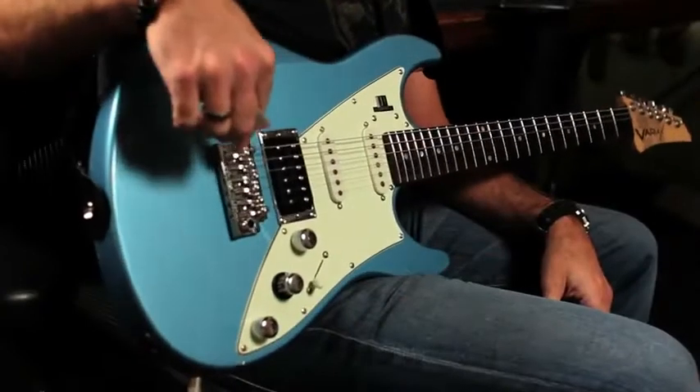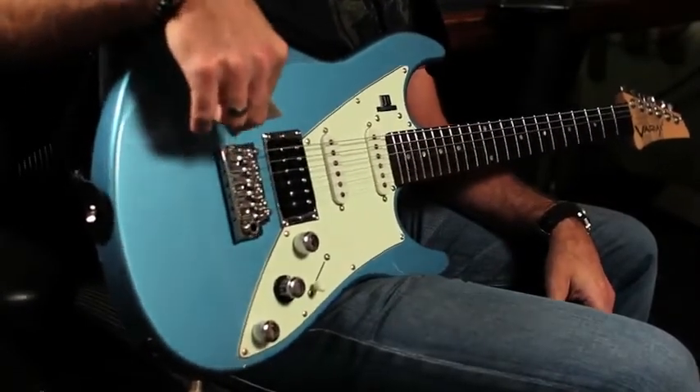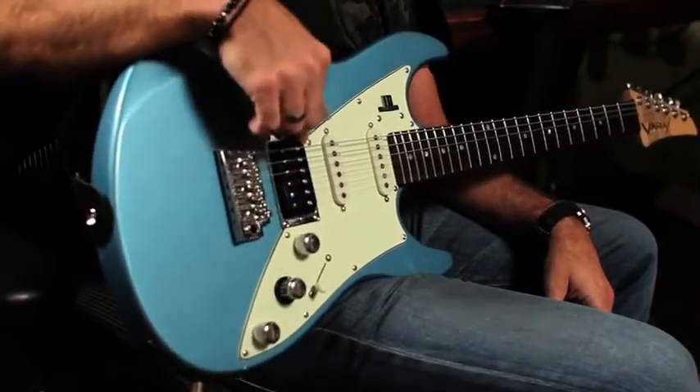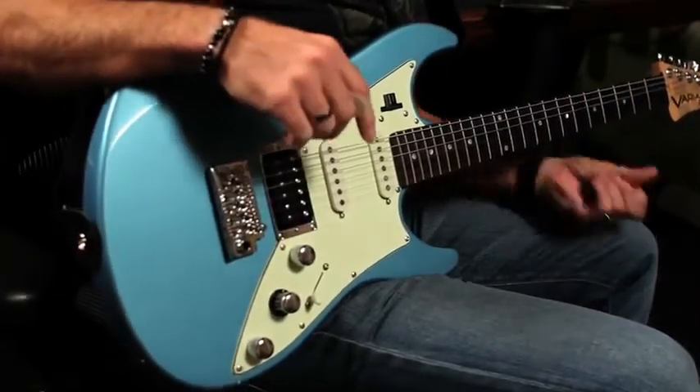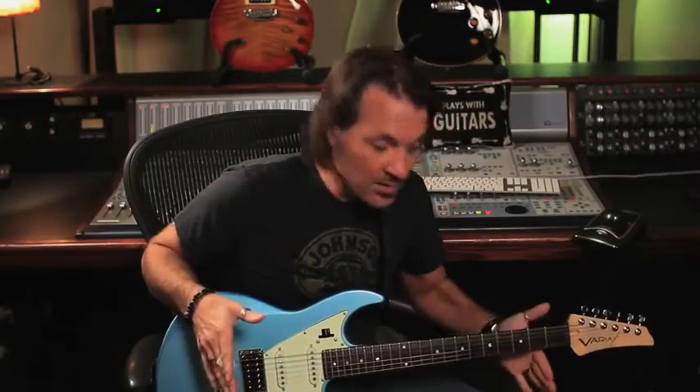Not only did he have his own ideas about how to make this guitar better, he basically custom designed all the parts of the guitar. All the bridges on all the JTVs are Jim Tyler's design, incorporating his new ideas about tuning stability and tone. All the pickups are wound to his spec, all the neck shapes and body shapes to his spec. So basically it's a custom instrument — not just a couple pieces of wood with third-party parts on it. The entire guitar was designed to work together to give you as much creative flexibility as possible.